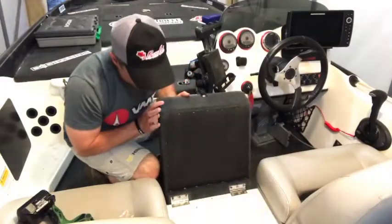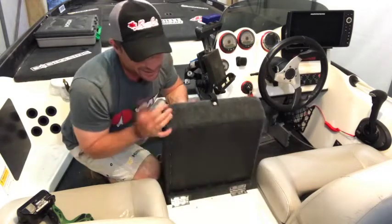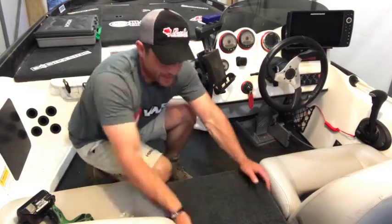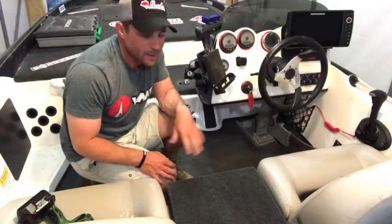Boom — look at that. Works, no problem. Really won't have a need to lift this for anything — there's no reason to get underneath it. But it fits. A little bit of a gap on each side. Everything looks good — it'll work.